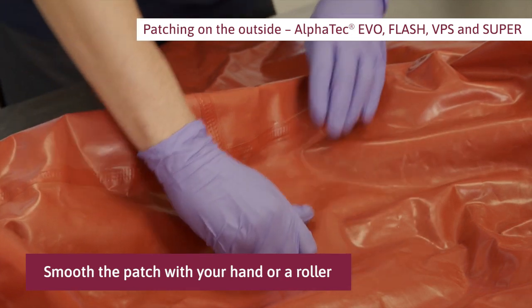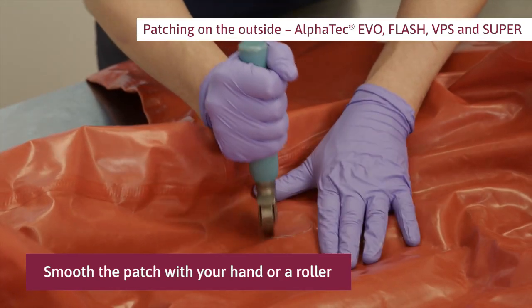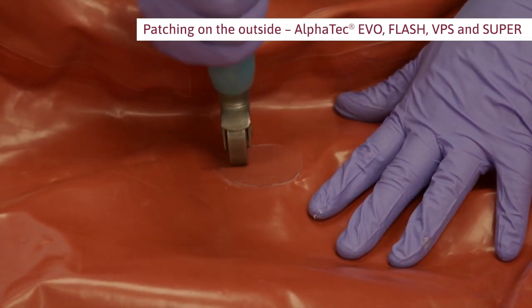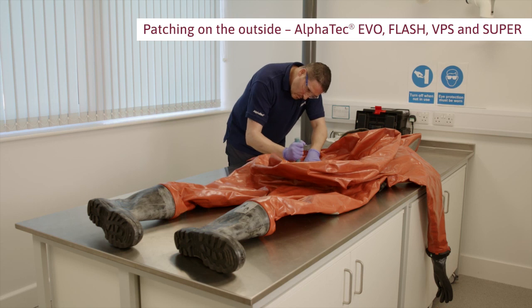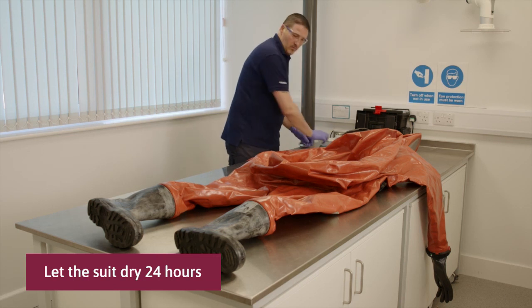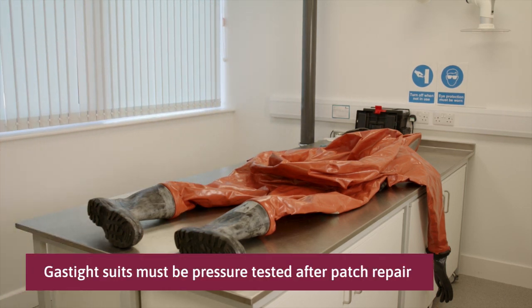Smooth the patch with your hand or using a roller. For Alpha Tech Super, repeat this procedure to patch the inside of the suit. Let the suit dry 24 hours. Gas tight suits must be pressure tested after patch repair.